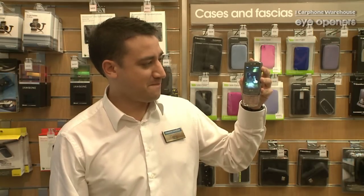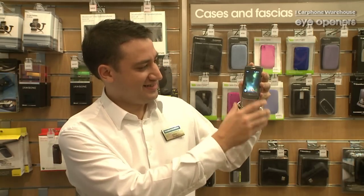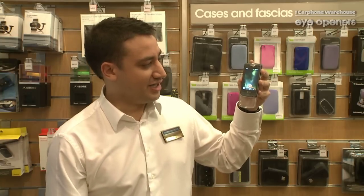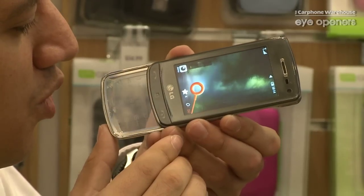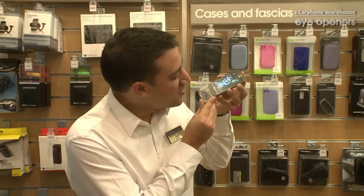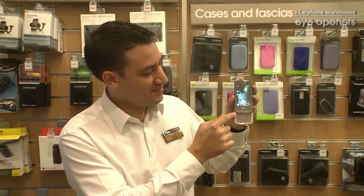Just wait for that to load up. And literally all you do is blow into the phone. And then, because both parts are touch screen, you can actually join the bubbles together — or burst them.